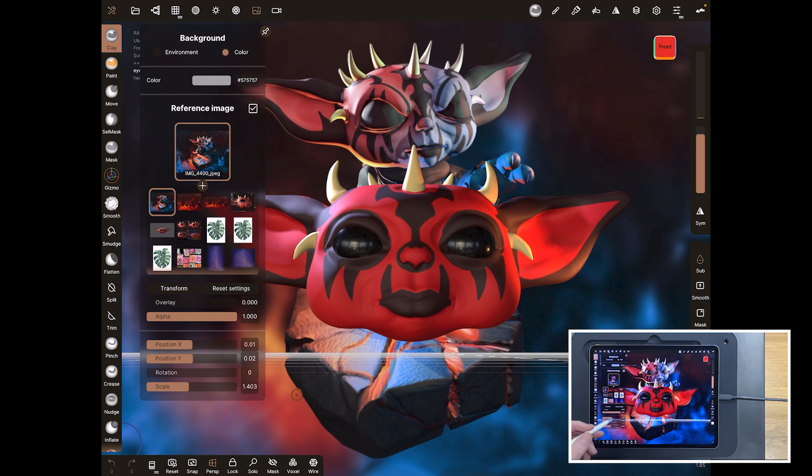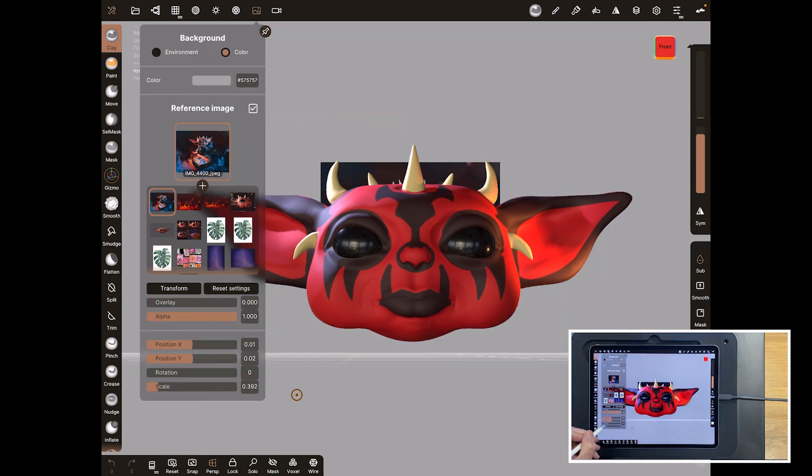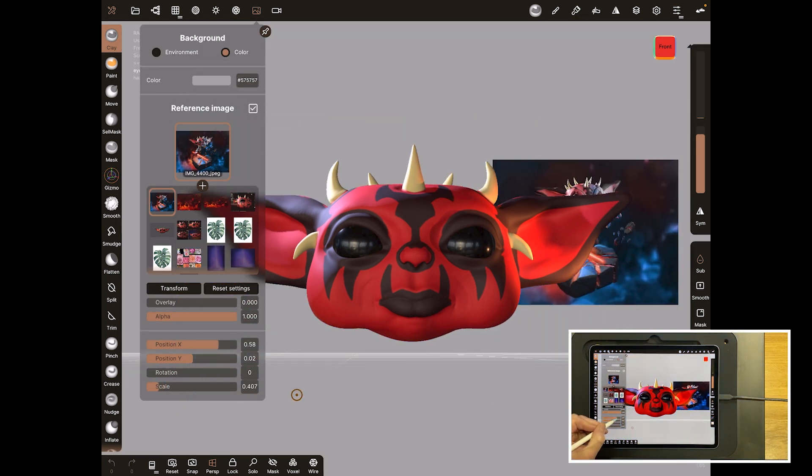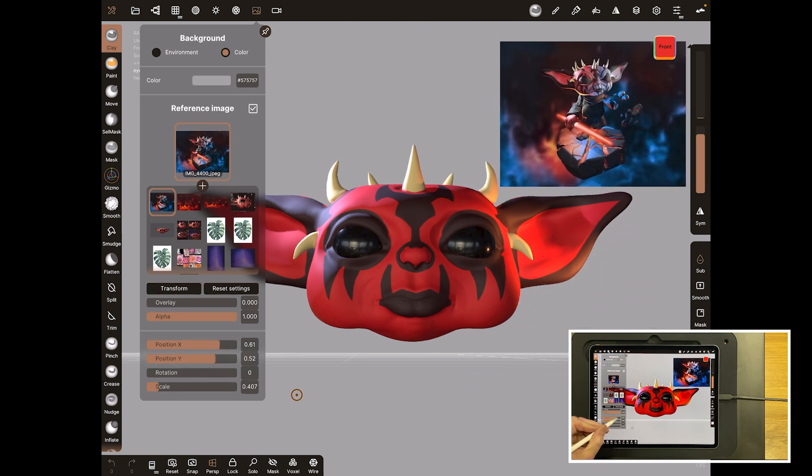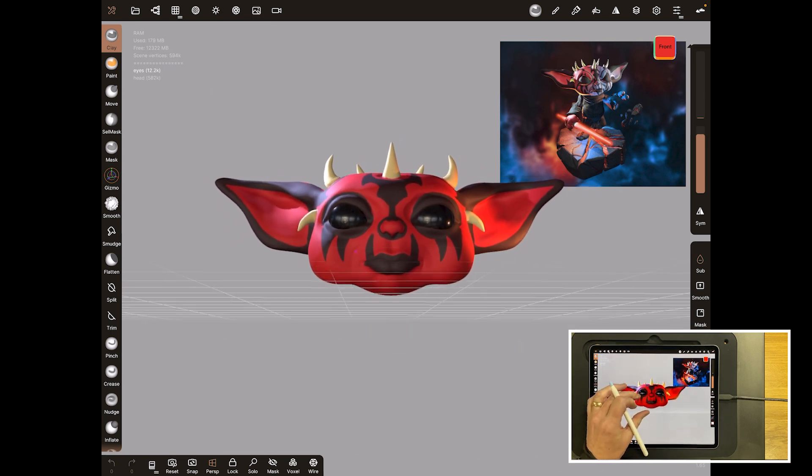If you're doing something like that I would recommend it. Now it's in a pose so we can't really sculpt over the top of it, so what I'm going to do is put it up here — you can see me moving it with the X and Y coordinates — and just keep it up there as a reference while we build.